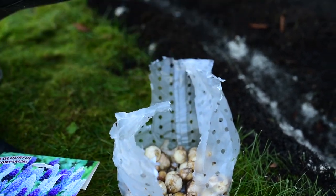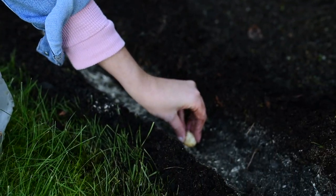Now I'm going to plant them — roots down, pointy tip up, two inches apart.